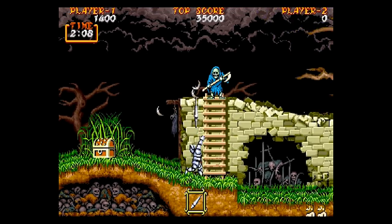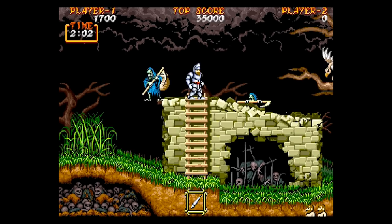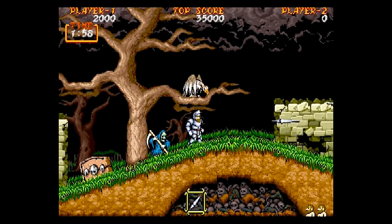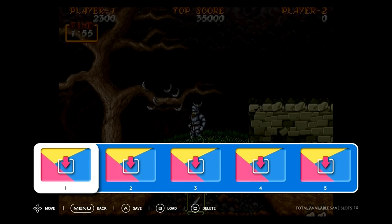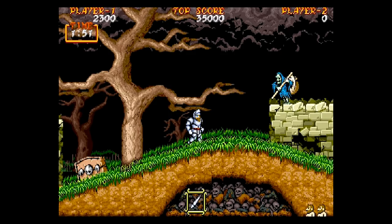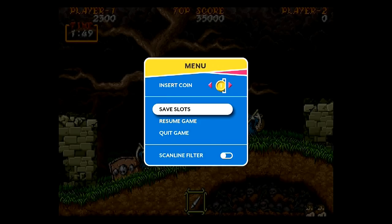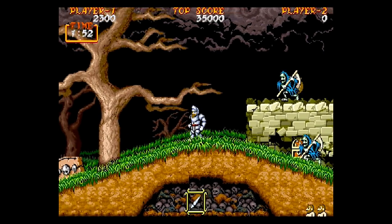I'm pretty happy with the gameplay — I definitely want to play more. The save feature is easy to use: just go to Save Slots, press A on the controller to save, and it's saved. To return, go to Resume Game, then Save Slots — you can see the saved state right there. Press B to load, and it's nice and fast.